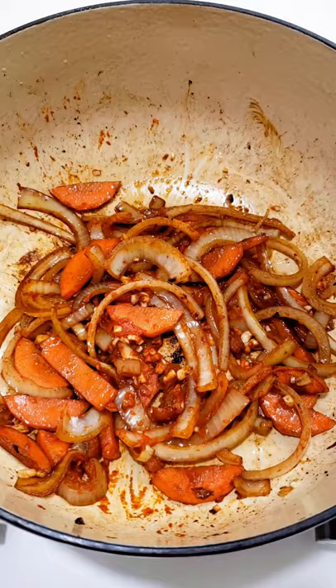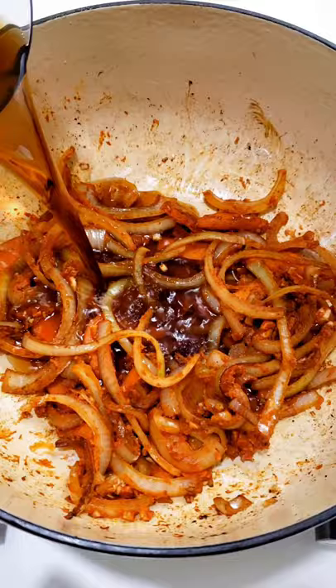Add onions and carrots, garlic, tomato paste, and flour to thicken your stew.